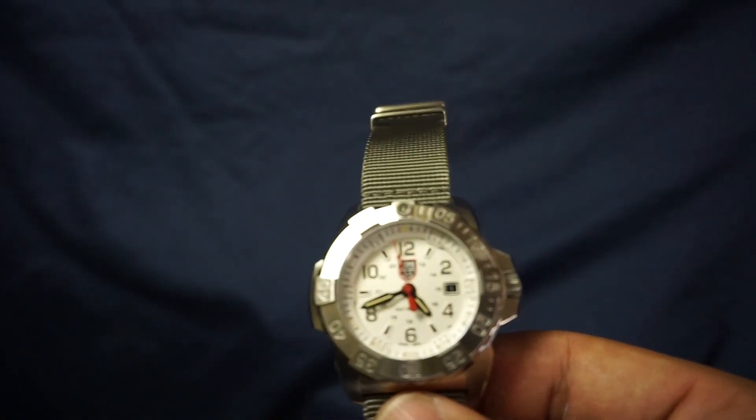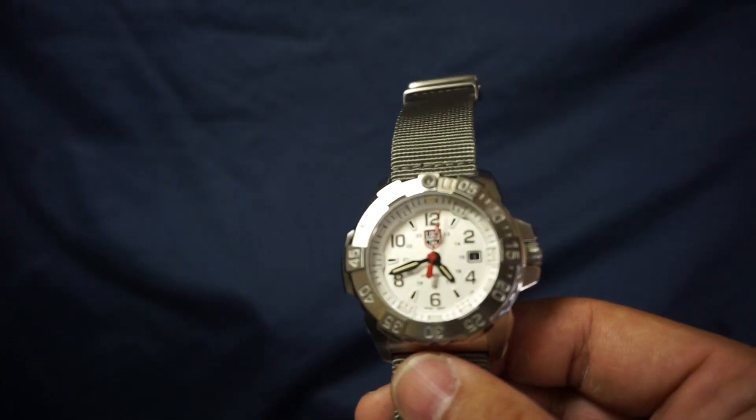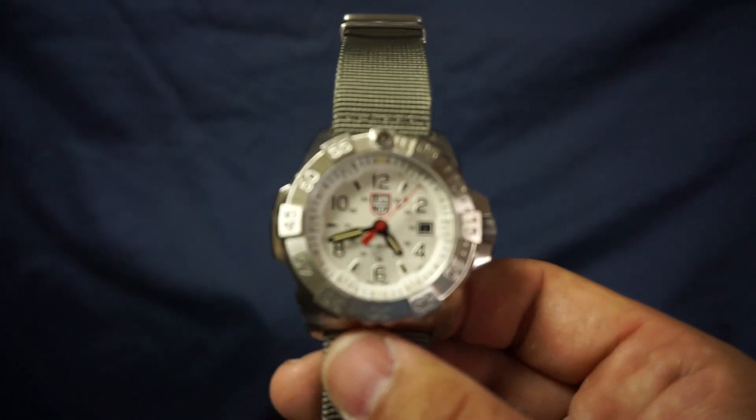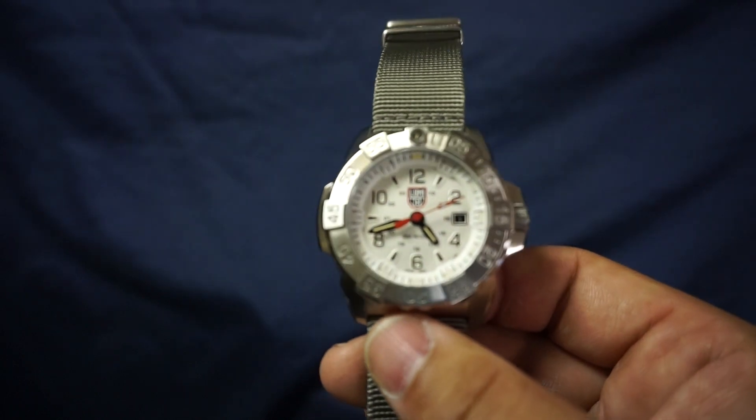Next item is visibility. As you can see, great visibility — large bold numbers, very easy to read minute markers, and the minute hand and hour hand are just really easy to see, including the second hand as well.